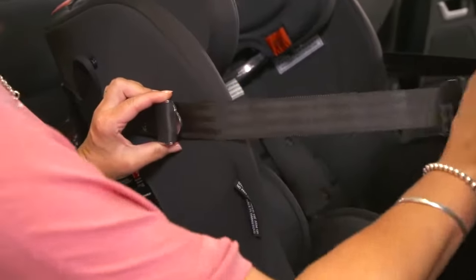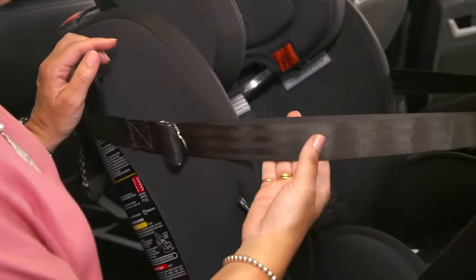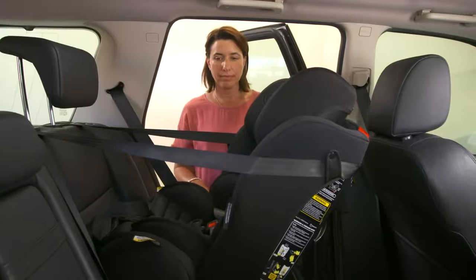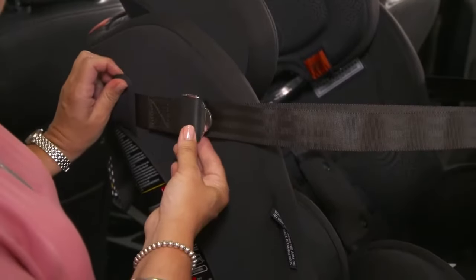Don't pull too hard — just enough to take the slack out. You don't want to pull the seat forward by over-tightening it. There should be no twists in the tether and the tensioning adjuster must not come past the seat's shell.